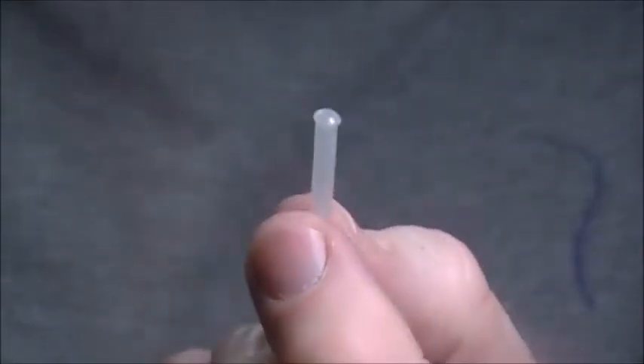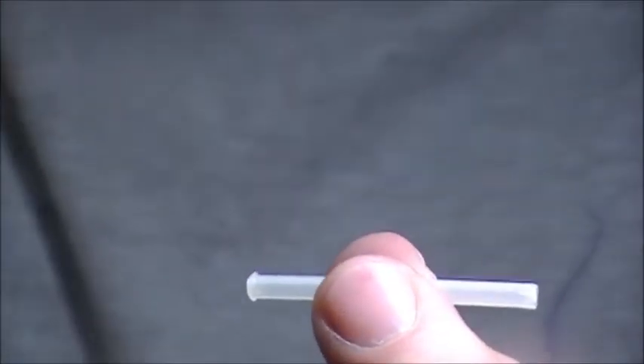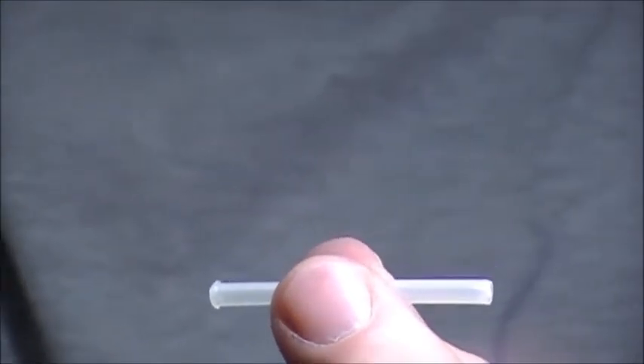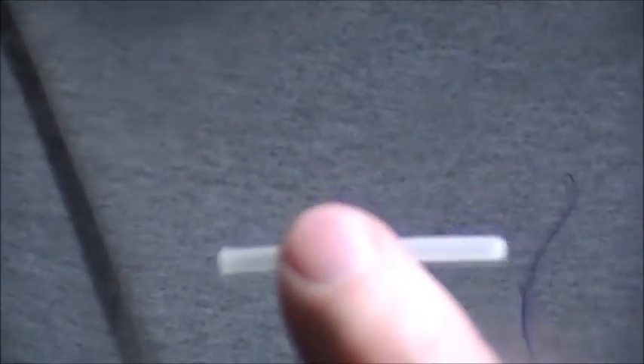It can get complicated, like anything, but if you start with your tube — we're just going to pretend this is actually a tube fly that's been tied and has all the feathers on. This is just the bare tube, like a tied pattern for example.